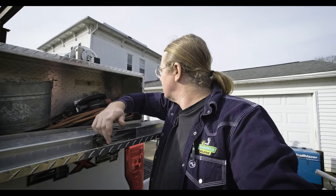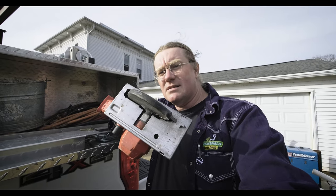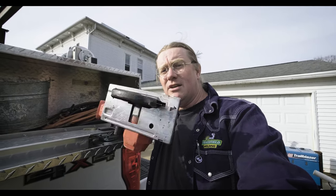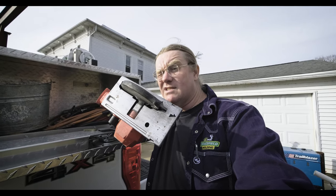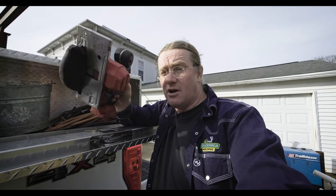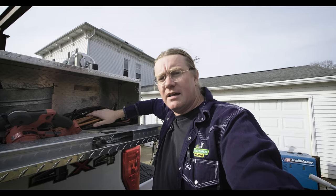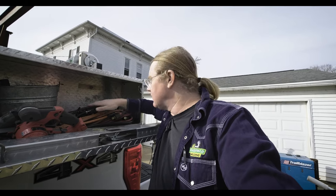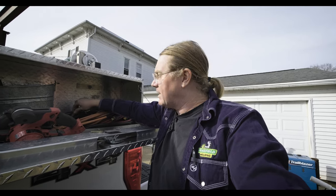I keep a butt bucket because I stick weld also. Back here I've got an amazing saw — this is the Milwaukee metal saw. You can cut through half-inch, three-quarter-inch plate with this thing. I think I've cut half-inch stainless steel with it before — just go slow and it'll do its thing. Great saw. I keep my short whips back here: a stinger and a ground cable.